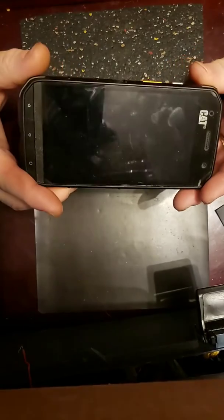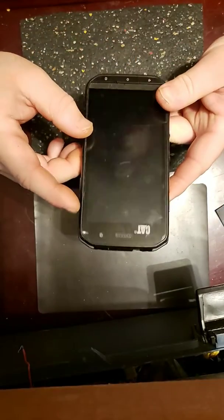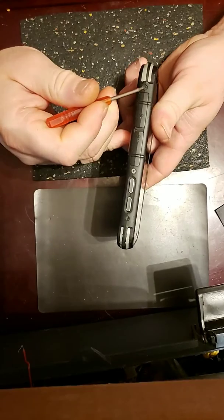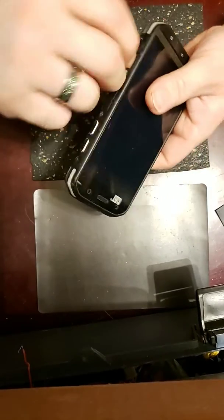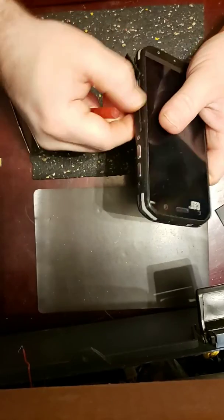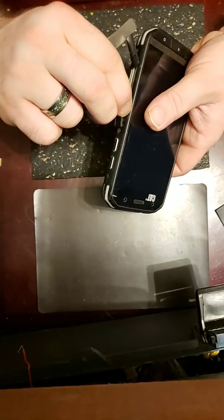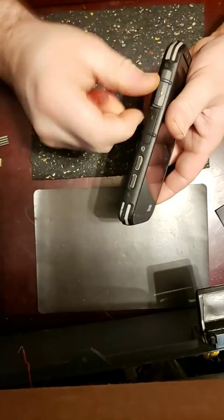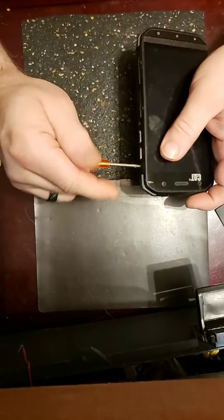I couldn't find a good video online for the disassembly of the CAT 48C — a damn near indestructible cell phone — so I decided to make one of my own. I'm going to start by taking your SIM card and micro SD card out of the device. There will be a total of 10 screws; they're hex heads — basically an Allen wrench.